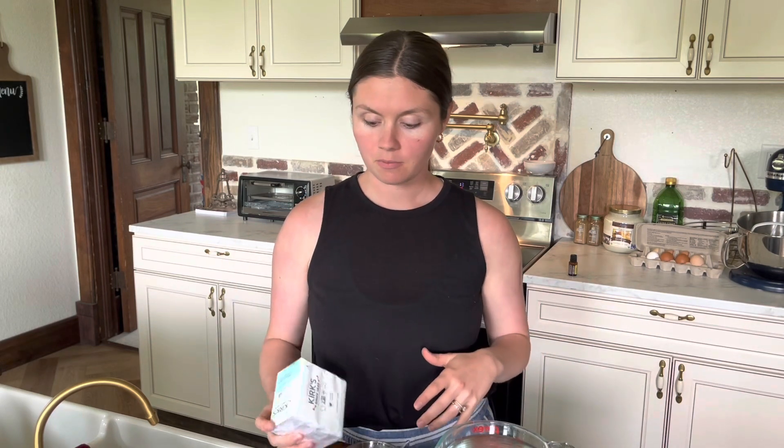The babies are both sleeping, so I'm going to try to get straight to the point and just tell you the ingredients and how to make your laundry soap. Starting with ingredients, we have our soap — bar soap.